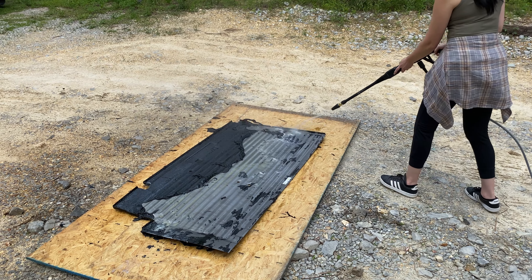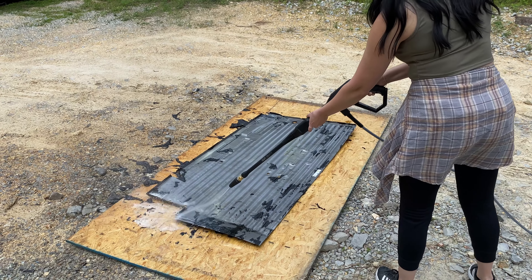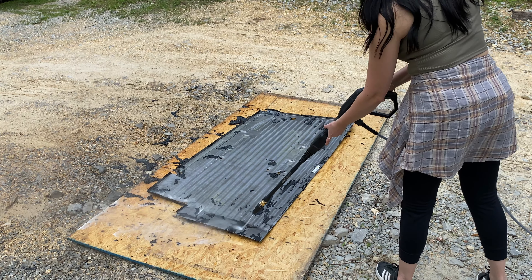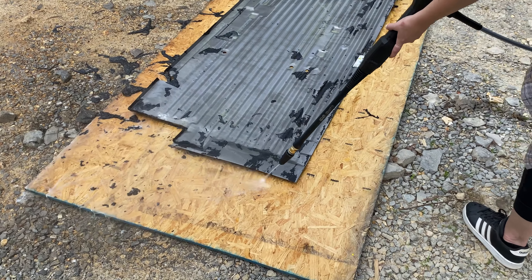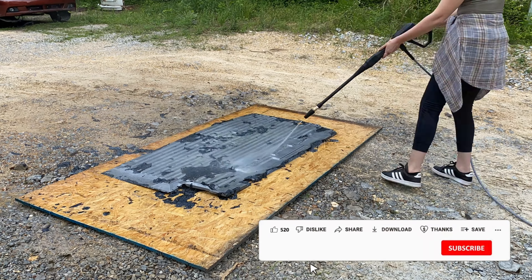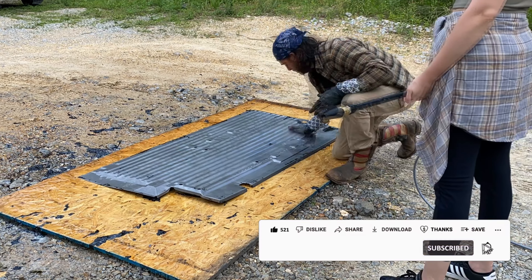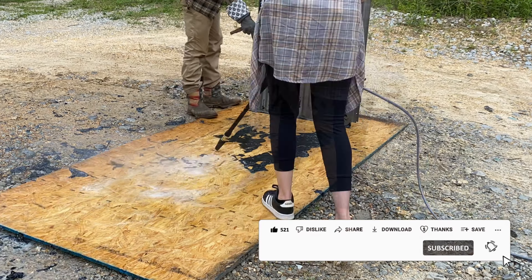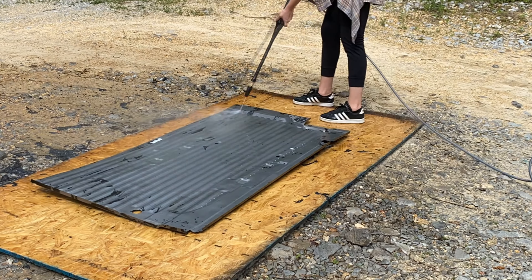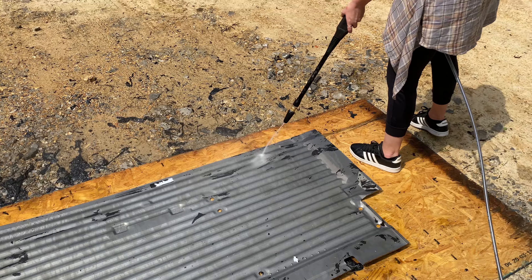I do recommend spraying it with some kind of water so that you could get all this chemical off before you work on it, because if there's any residue it's probably gonna burn you or mess with whatever paint job you end up putting over this. It was definitely satisfying to see this thing look like fresh metal, as in my head I was thinking I was gonna have to use a carbide disc for this entire panel — but this was gonna save me a lot of time. And even though this stuff is a bit expensive, it didn't take too much to get this job done.